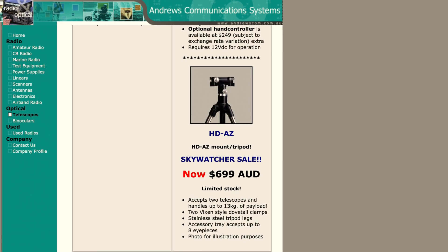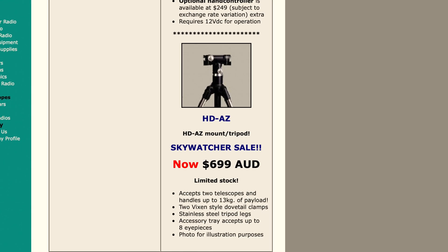I ended up purchasing it from Andrews, which is an Australian store. With postage it came to $749 Australian. It accepts two telescopes, handles up to 13 kilos, and comes with the Stainless Steel tripod and accessory tray. The refractor itself is about 10 kilos, so it's pretty heavy.